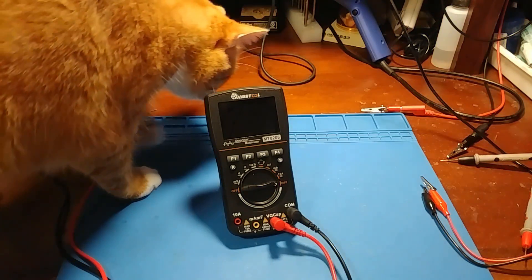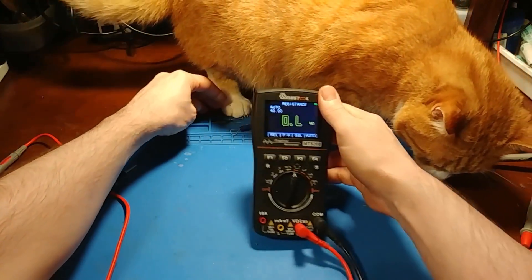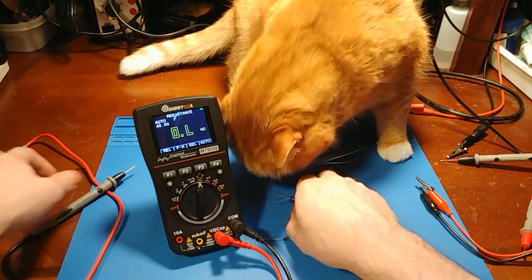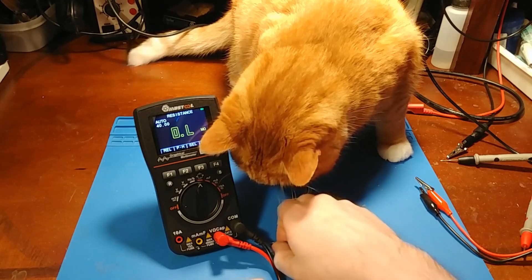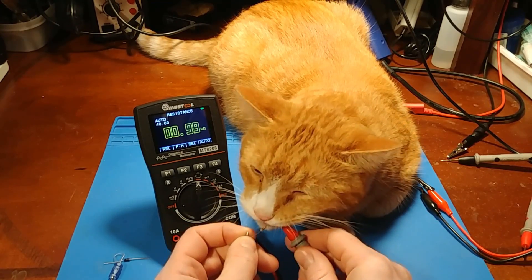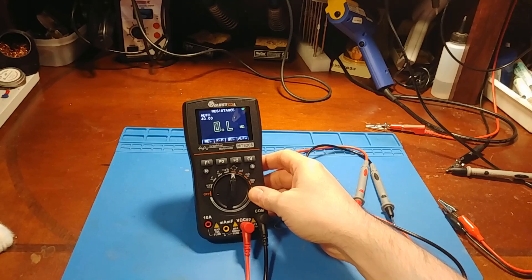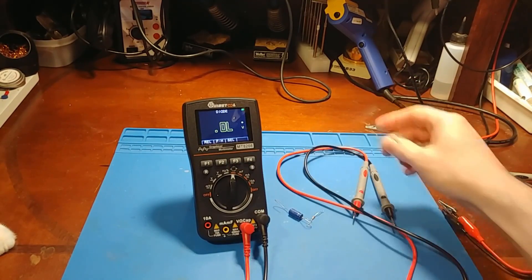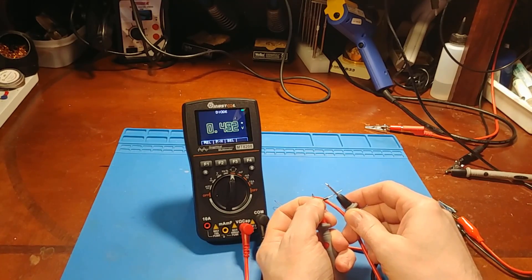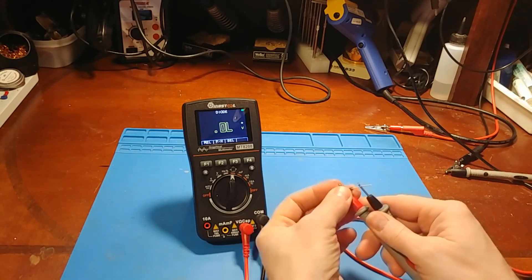Let's see how this thing performs with basic multimeter functions. We will start with resistance. This is the 1K resistor and we are at 0.99 — correct. Next mode is diode check mode. And there we go, 0.4 volts, which is what I expect, and the other way will be open. Works good and it is pretty quick too. That's nice.